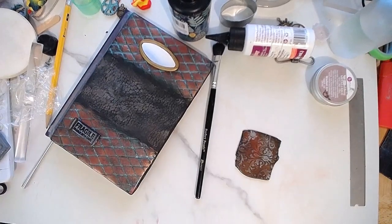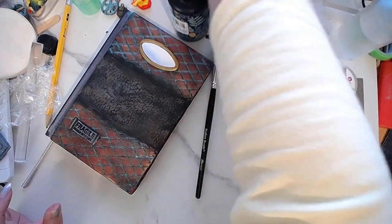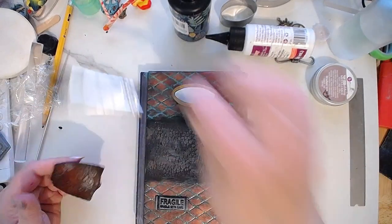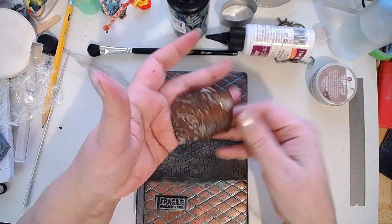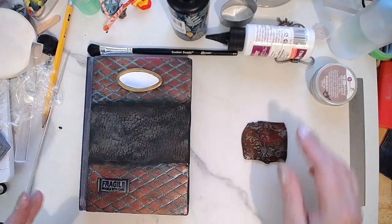I guess I'll do another live during this coming week before Sunday to pretty much finish this, because I need to do a bake before continuing. This is how the rusted iron effect looks — as you can see, it's very rusty.